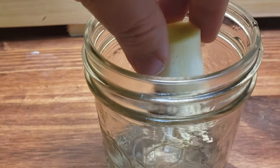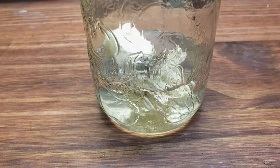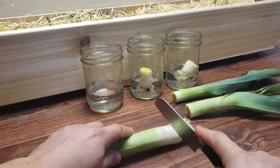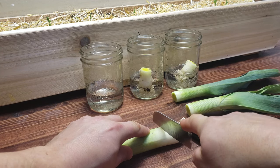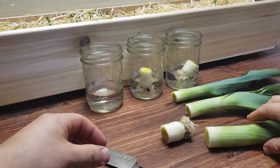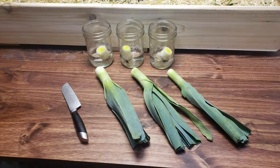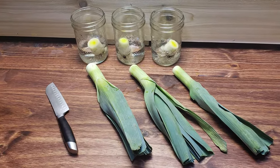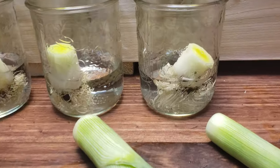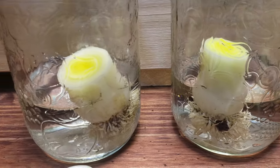You need to ensure that it stays upright and that the water doesn't completely submerge the top. This step is basic enough, but it's easy to overlook those two things. In fact, my initial choice of jar size for these leeks was entirely too large — there was no way to reliably get them to stand up properly, so I quickly found another size.